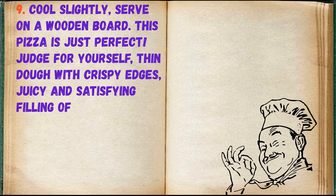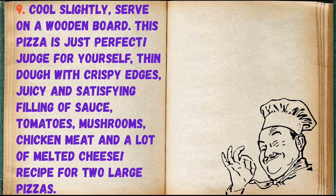Cool slightly and serve on a wooden board. This pizza is just perfect — judge for yourself: thin dough with crispy edges, juicy and satisfying filling of sauce, tomatoes, mushrooms, chicken meat, and lots of melted cheese. Recipe makes two large pizzas.